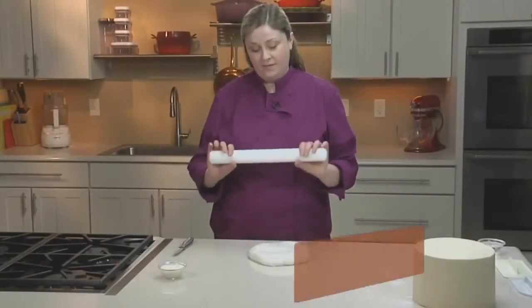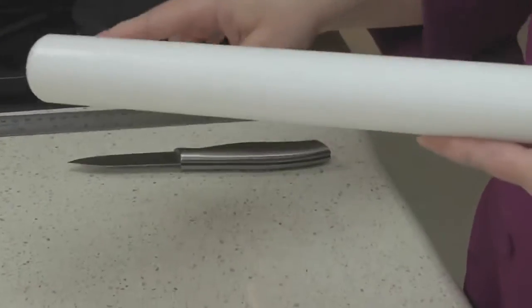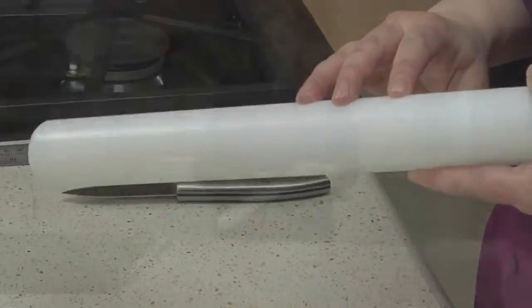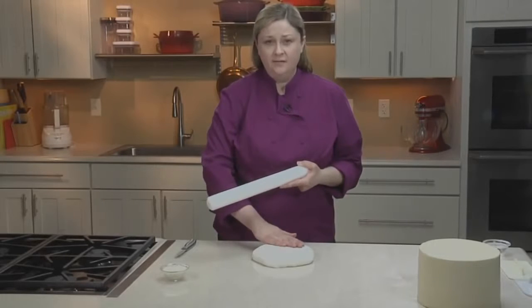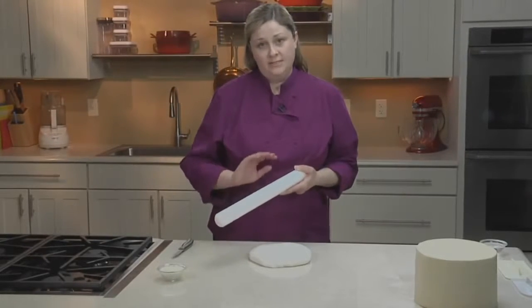Now I have my fondant rolling pin. You'll notice that it's a smooth plastic rolling pin, not a wooden one. Wooden ones can leave marks on the fondant and absorb food coloring. This kind of rolling pin will give you a nice clean smooth finish.